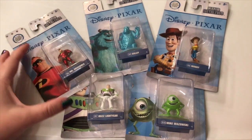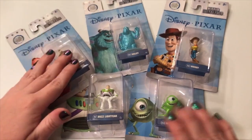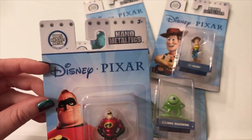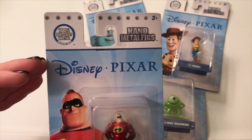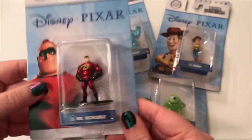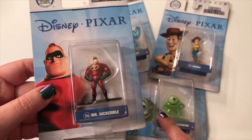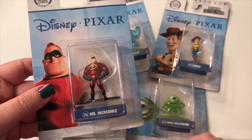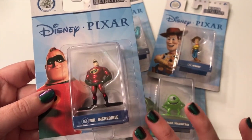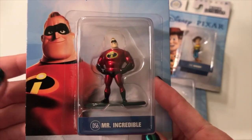Hey guys, it's Casey and Courtney and we're back with another awesome video. This is part two of these awesome metal figures that we found at our local Walmart. These are by Nano Metal Figs and they're 100% die cast metal figures featuring some of your favorite Disney and Pixar characters. If you haven't seen part one to see the Disney characters, check that out — I'll put the link down below. Now we're going to take a look at the Pixar figures!